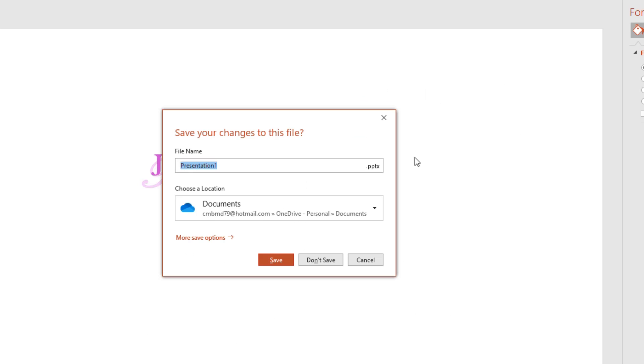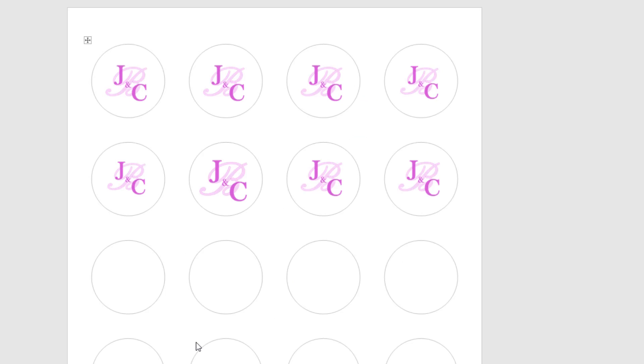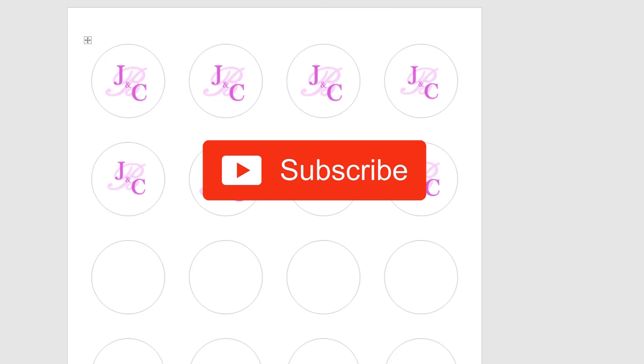And it's inserted — that is how to create and print the Avery 8293 high visibility labels. If you have any questions or concerns, please comment and we'll get back to you. Please subscribe and share.